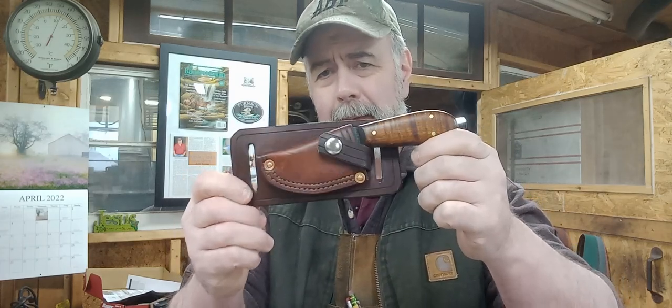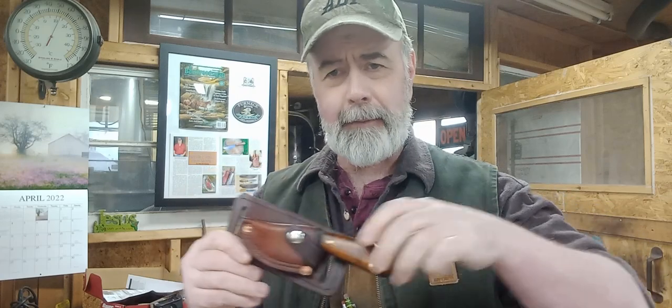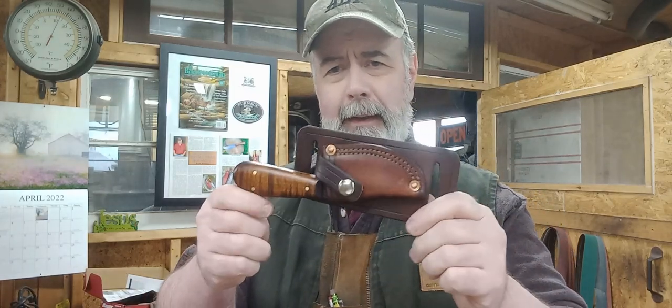These are meant for the front of the belt. This is a left-hand one, so it would be drawn from the left on your belt right here. They can also be used as a scout carry on the back of your belt.